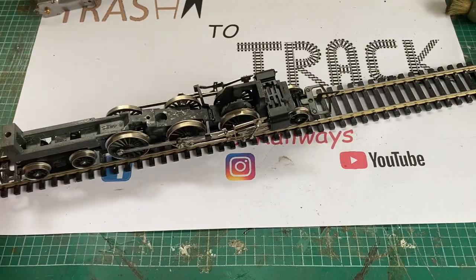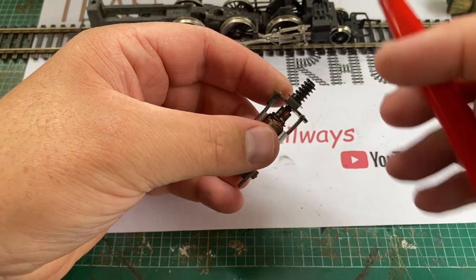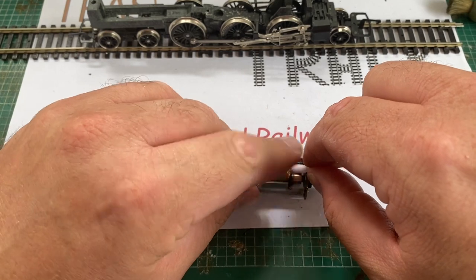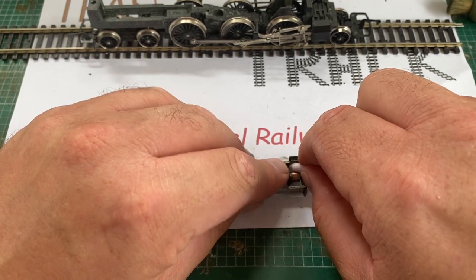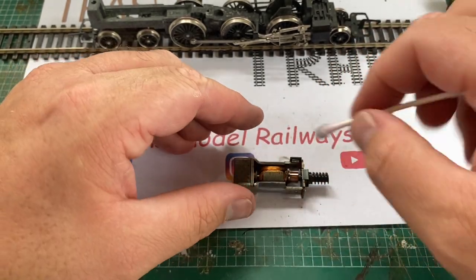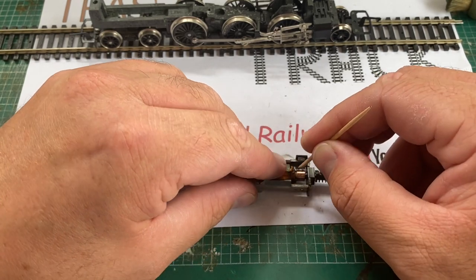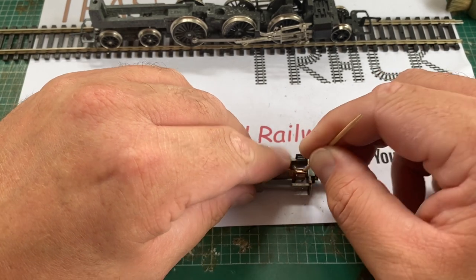I am impressed with this — compare that to before when it wouldn't even push along under its own steam. To clean the armature of the motor I'm going to gently polish it up with the fiberglass pencil and then finish the job with cotton buds and methylated spirits. Using a cut-down cocktail stick I clean all the gaps in the armature as carbon can build up in these and cause poor running and short circuits. There is a surprising amount of carbon buildup on this armature.